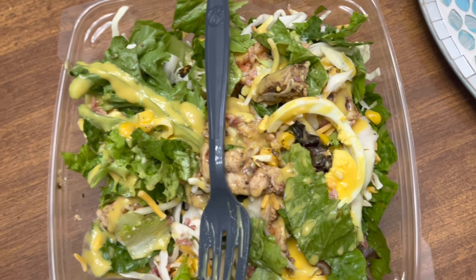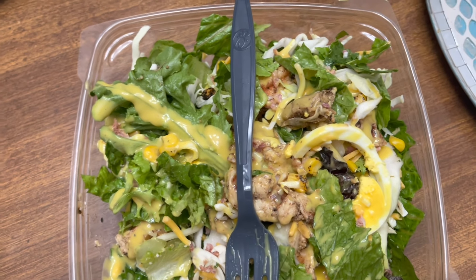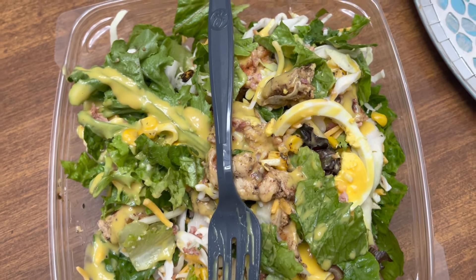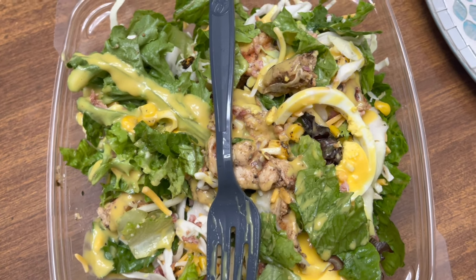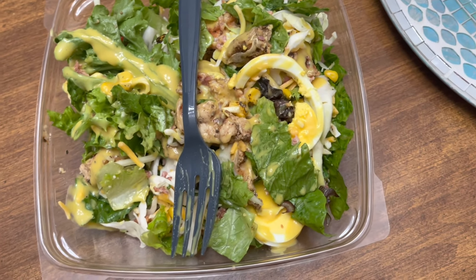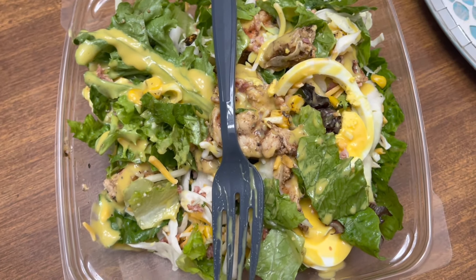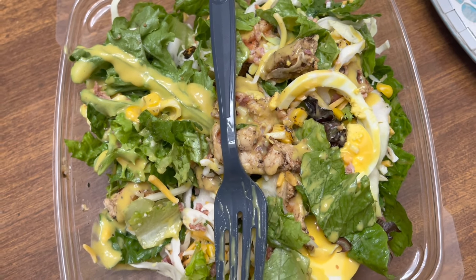This is my last little meal with actual meat and cheese in it for the next 10 days. I had to get a small fry from Chick-fil-A because just thinking about these 10 days without fries — even though I haven't really been eating fries like that anyway. I have a grilled Cobb salad from Chick-fil-A with the fat-free honey mustard dressing. This will be my last meal with meat and all the extras for the next 10 days.